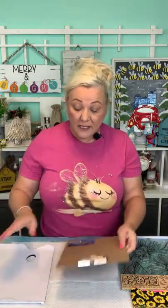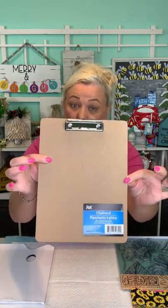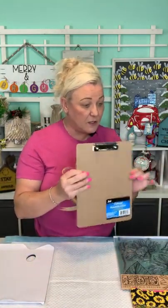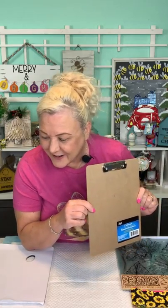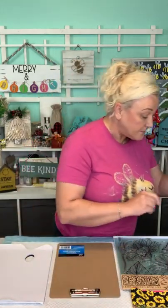As I mentioned, this is a Dollar Tree clipboard. We're going to make it super, super cute. So take a picture — this is what it looks like prior. My husband, take a picture so I could do my before and after. Super fun — you can take the idea and you can run with it. You could do it so many different ways.